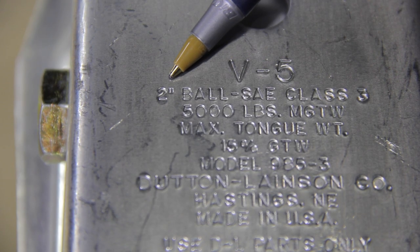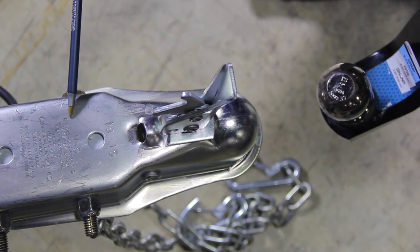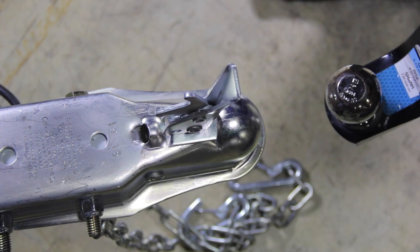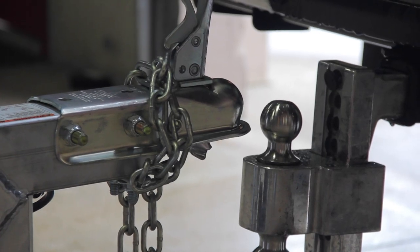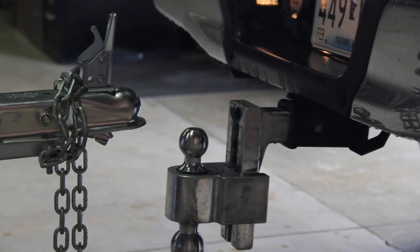On the base of the trailer's receiver hitch, the size is also engraved. These two numbers must match one another to be legal to tow. Once you've confirmed that they're compatible, raise the hitch of your trailer to clear the ball.